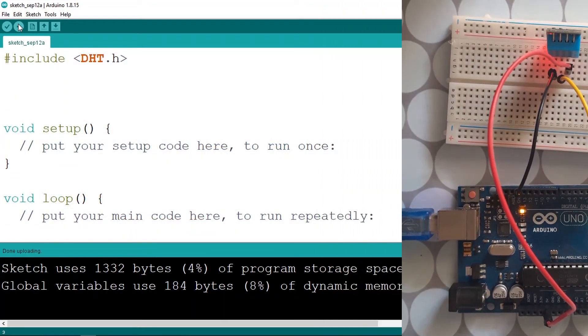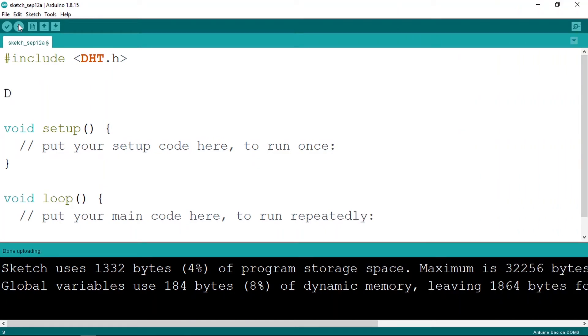Back in the Arduino IDE, let's create the DHT variable. This new type is provided by the library — let's call it DHT. In the parentheses we need to pass two parameters: the first is the pin number we're using, which is 2, and the second is the type of module. There's also a DHT22, so we need to specify the type — for me it's DHT11. You could also create two variables, but we'll leave it like that.